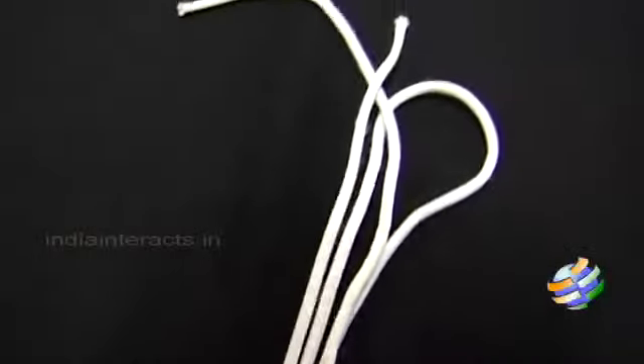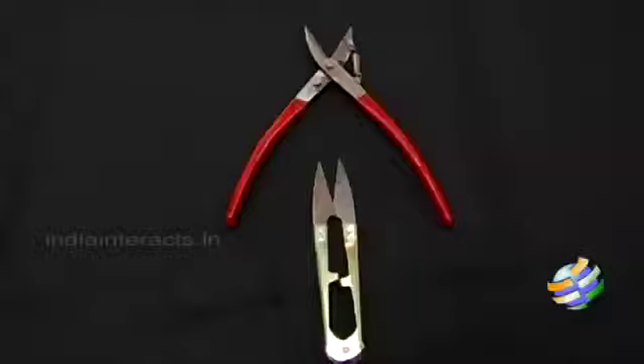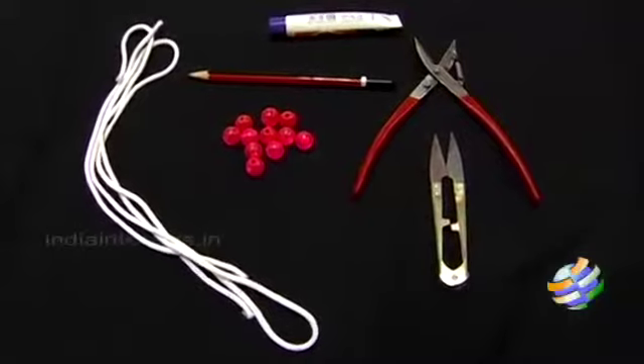You need a rope — you can use any colored rope that you prefer — beads, preferably round and small ones, a pencil, and a cutter or scissors. All these items are easily available at an art supply store.